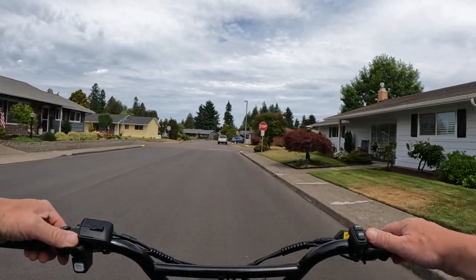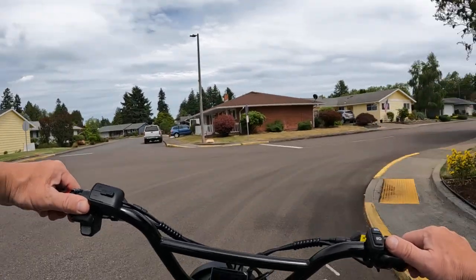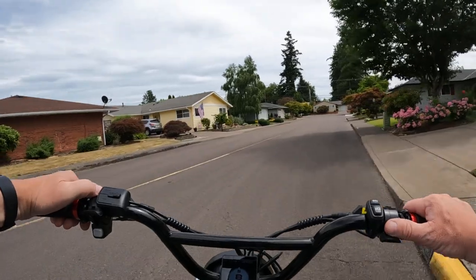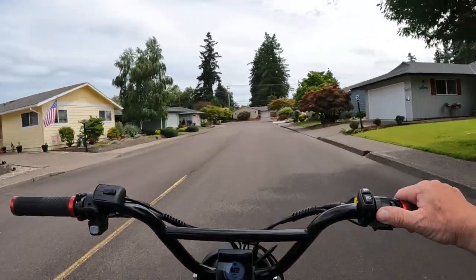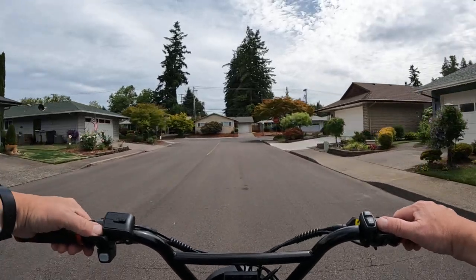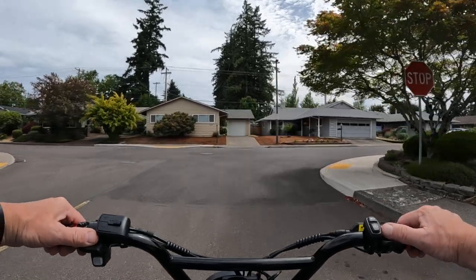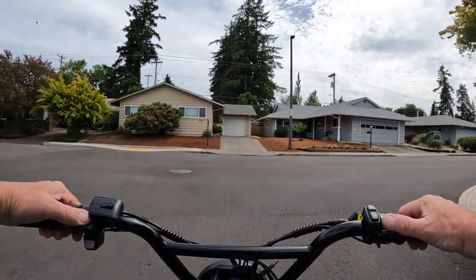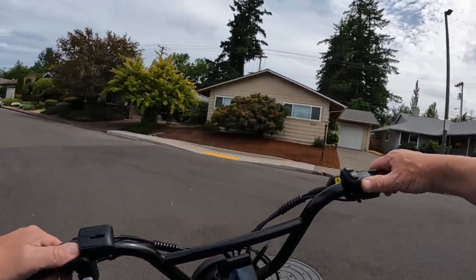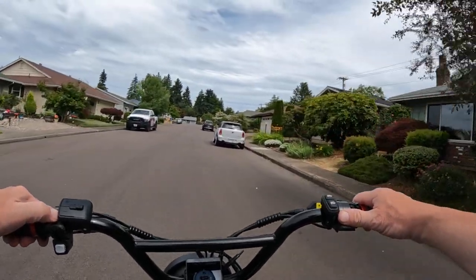So let me know in the comments below if you know of a bike that you think is better than the Wired Freedom — a cruiser style fat tire e-bike for no more than $2,000. See if you can beat it; I think it's hard to beat.